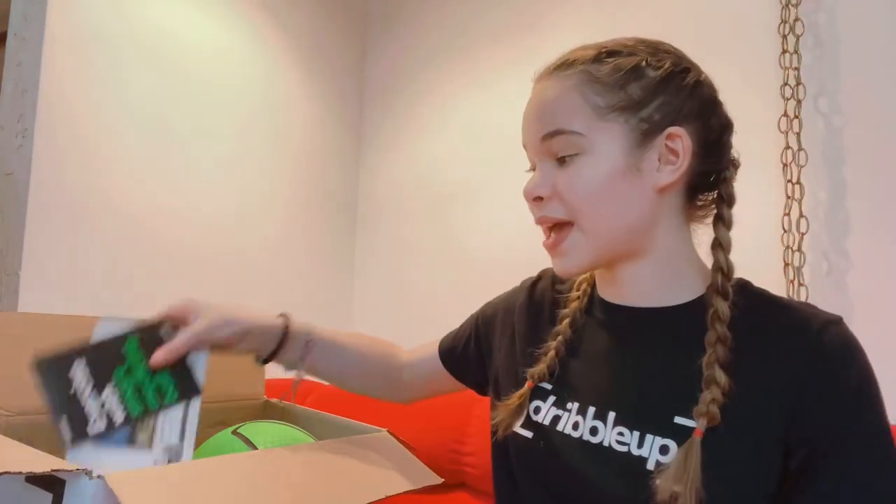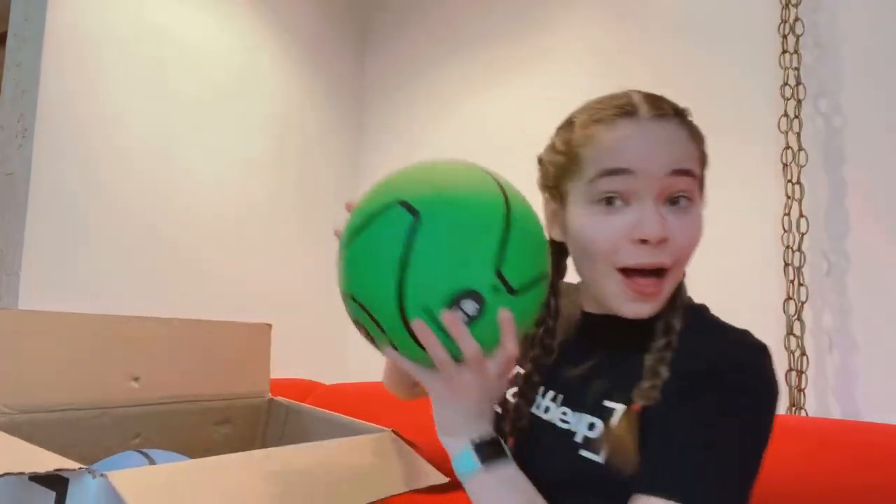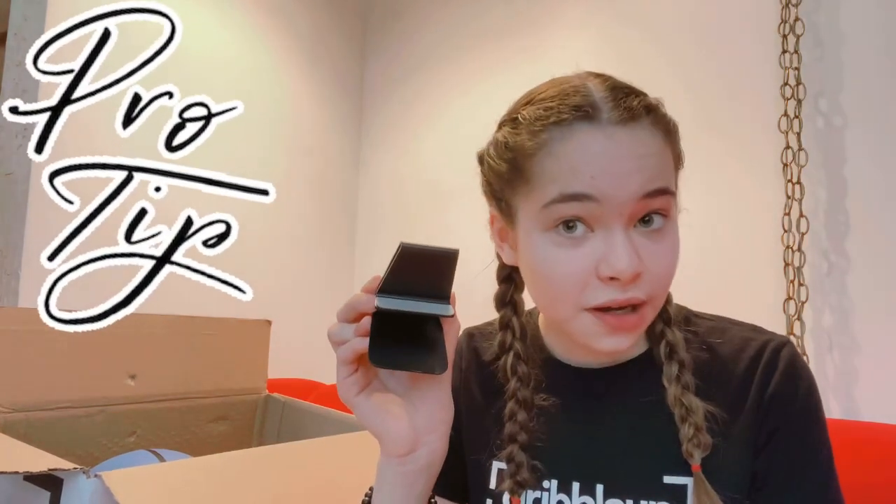When you first open your package, it will come with two pamphlets. And then you have your ball. Every ball comes with a mini stand. Remember to take off the seal that is right on the gray part, because if you don't, it won't stick properly and it won't track.